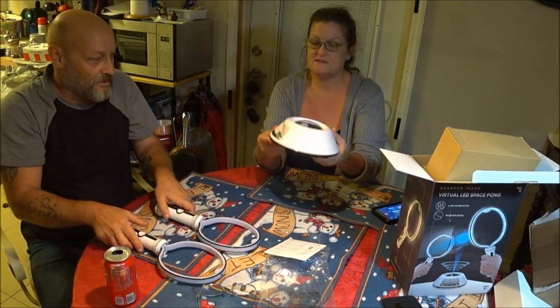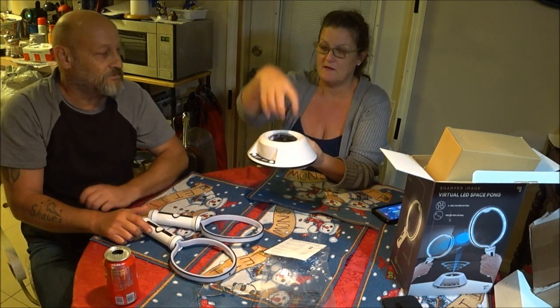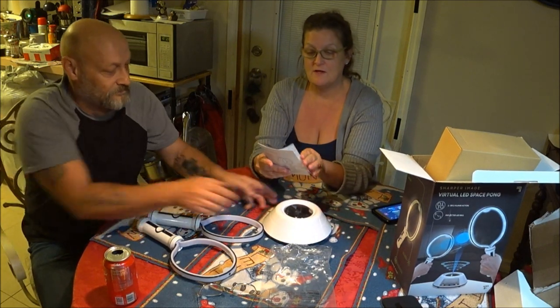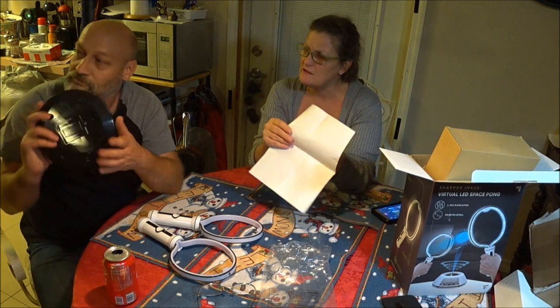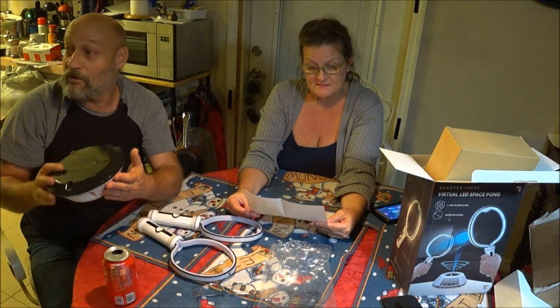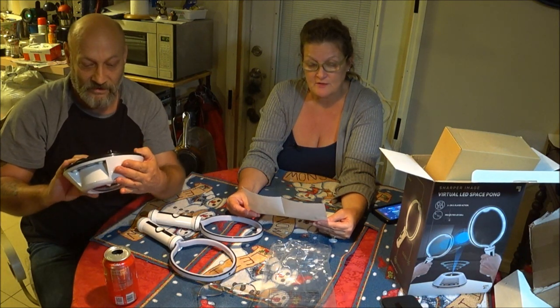This is the base where the ball is going to be — I guess it lights up on here. I'll have to read the directions. I don't see anything to plug in, so it must be all batteries.